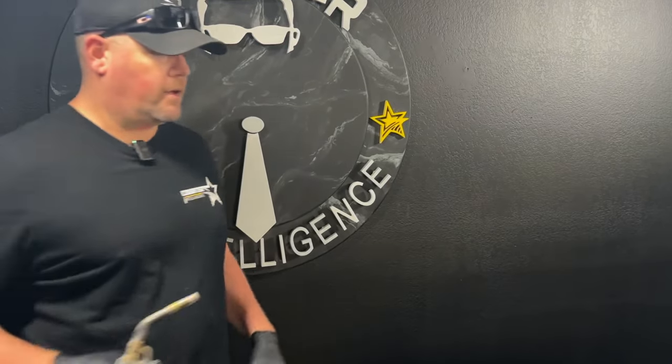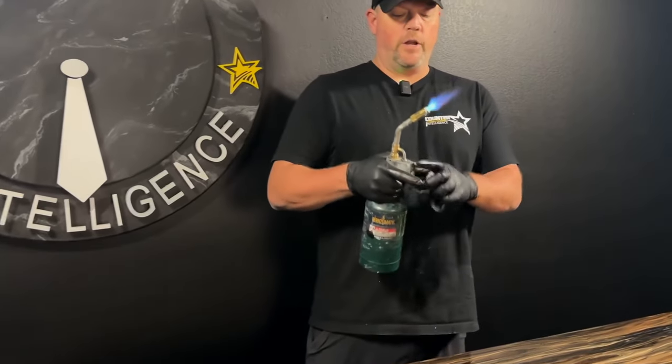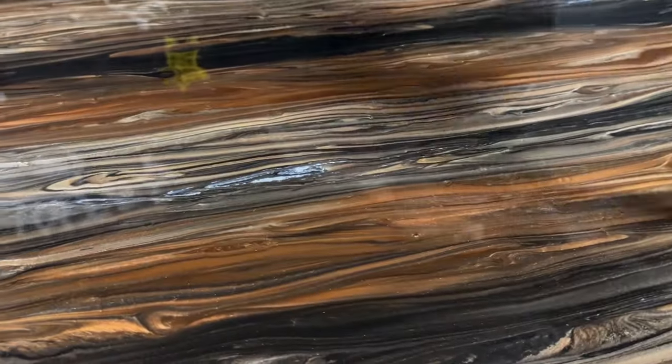I'm going to go ahead and torch this just to get rid of the bubbles so you can get a nice clean picture of what it should look like at this point if you're going to leave it alone.